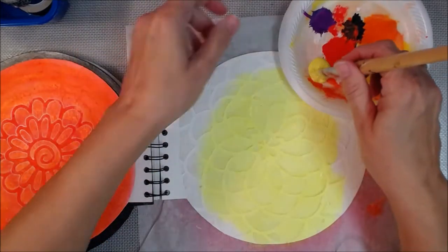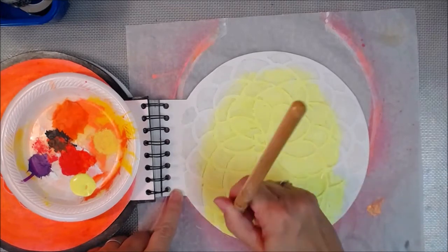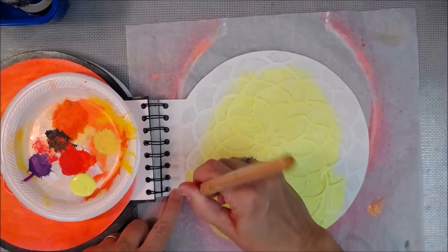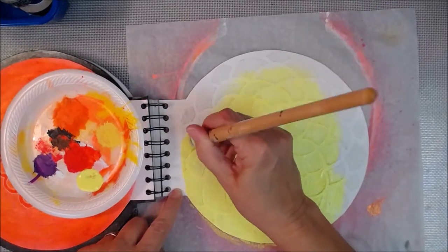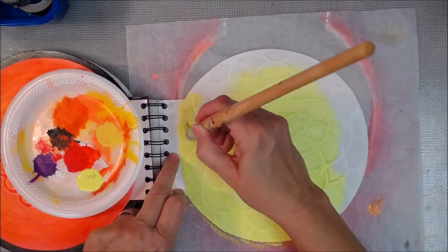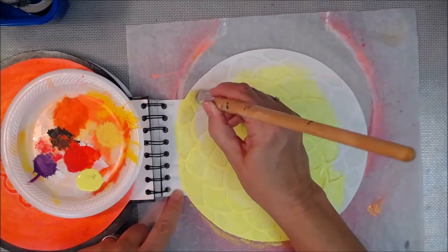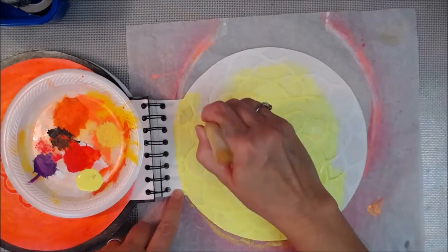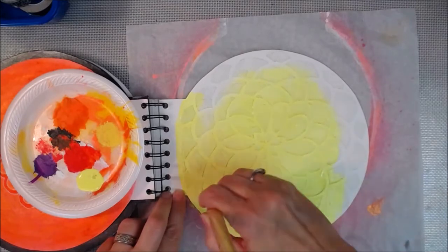I'm just smooching it around. I didn't know how much more paint I'd need, so I put it on my little styrofoam palette. I could have used a bigger brush, but I think I would have spent more time going back over and filling in the little divots and stuff, because I really did want to color all of it yellow and not leave any little white specks.